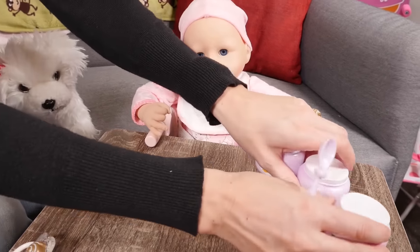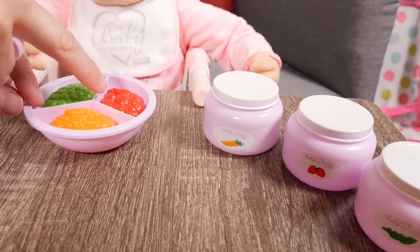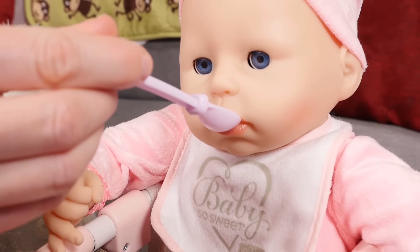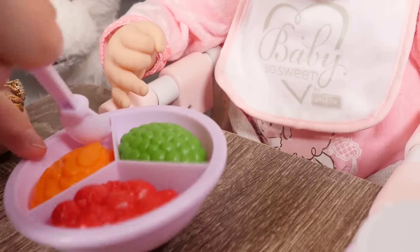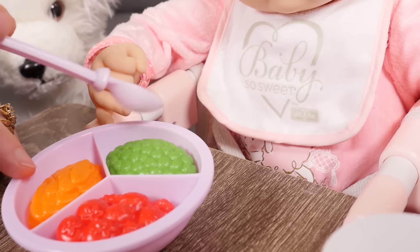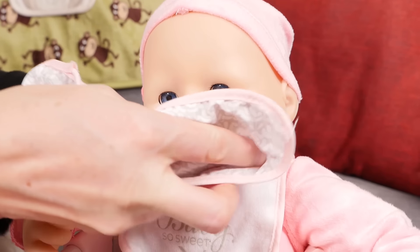Let's get the food out ready! There we go! Good eating! Let's clean you up — ready for some milk!